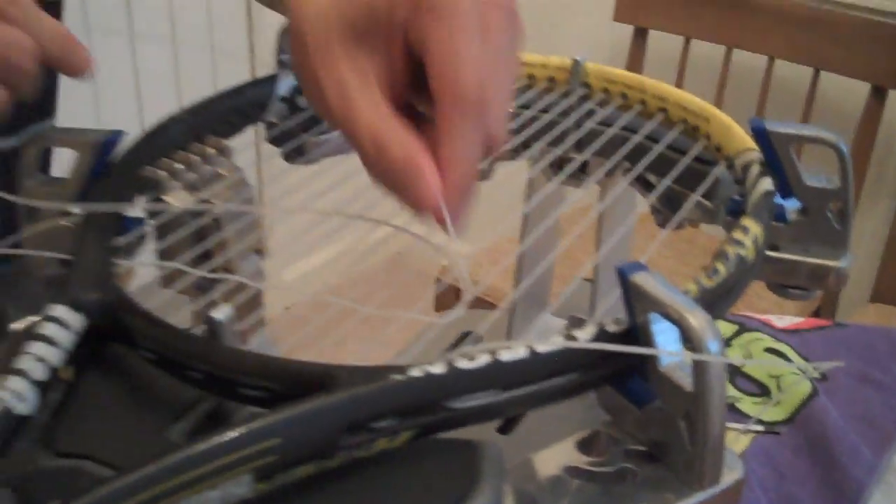That's one way — snaking the tip through. My preferred method is to pull a lot of extra string and use my fingers to weave it the same way, going under one main and over the next, but working with the bulk of the string rather than the tip. If a string is stuck through the grommet, use your tool to jam it through, then pull it out the other side.